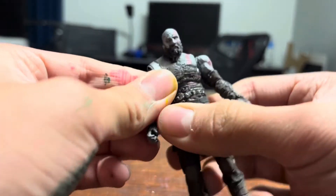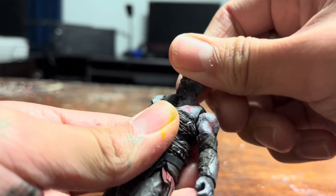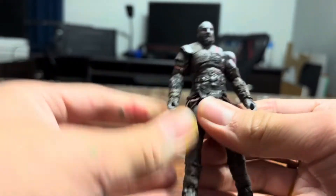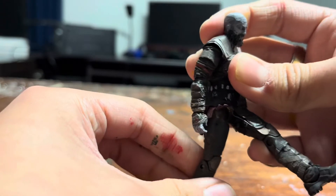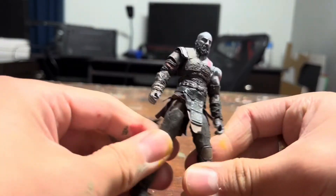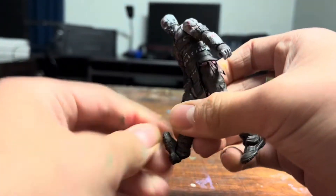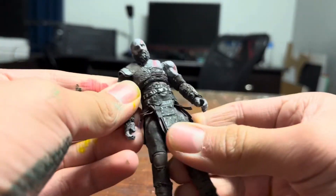No waist swivel, but it doesn't really need it — this can also twist. Head is a ball joint, very restrictive though; it can basically only swivel, with just a slight bit of tilting. The legs can kick out about that far — both of them kick out about that far, this one a little farther. The split is about that far. Double knee joint, ankle pivots. Nothing crazy, but it's also pretty good, I think.